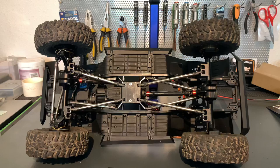Welcome! Today we're talking about the SX10 III from Axial Racing, and we have some beautiful upgrades for this car.